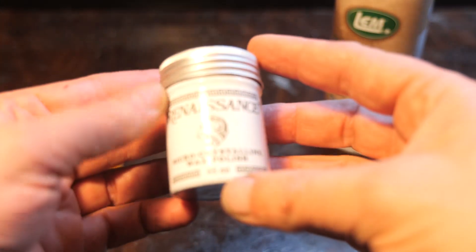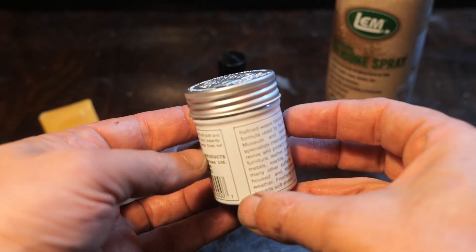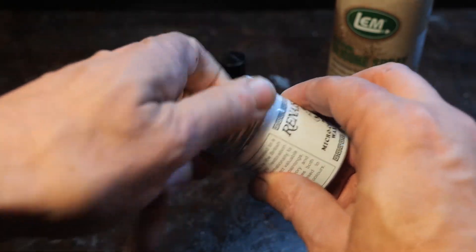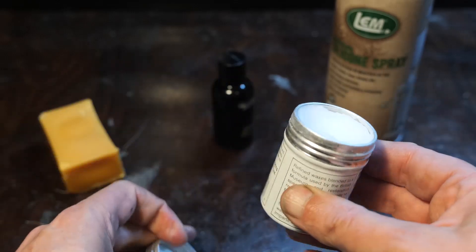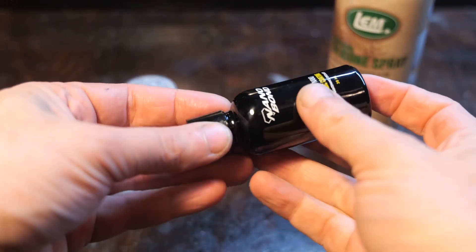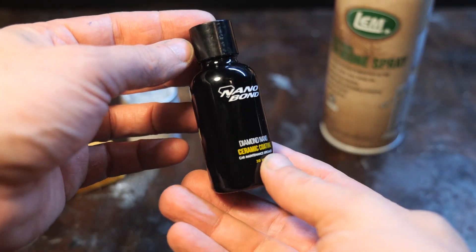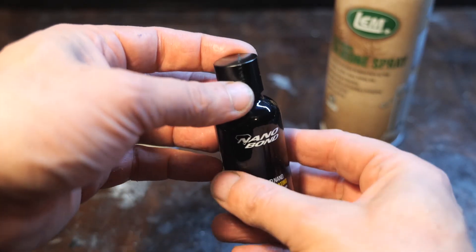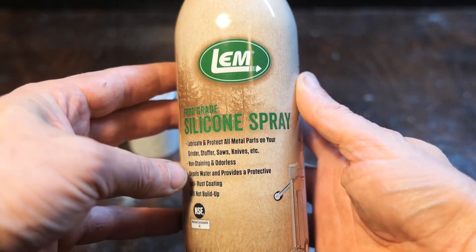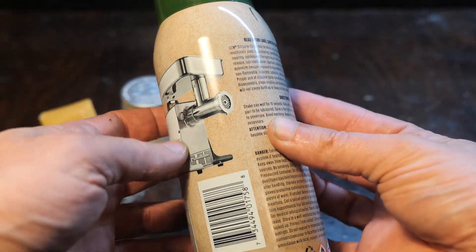Next is Renaissance Wax, apparently designed last century by the British Museum for artifact preservation. It is a microcrystalline wax that is smearable at room temperature but dries quickly once thinned out. It has a distinctly petroleum smell and is not food safe. Then there's Nanobond Ceramic Car Sealer, advertised as very long-lasting with a pencil hardness of 9H, meaning it should resist scratches to some degree — not food safe. Finally, there's LEM Silicone Lubricant Spray, used in food processing to resist corrosion, advertised as food safe, and sprays on pretty easily.